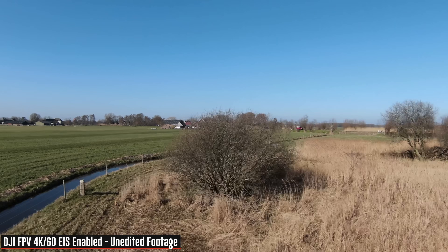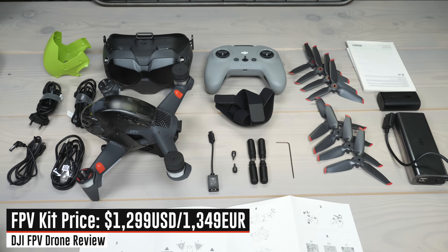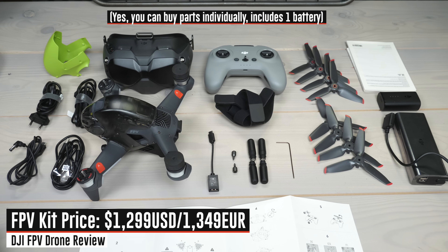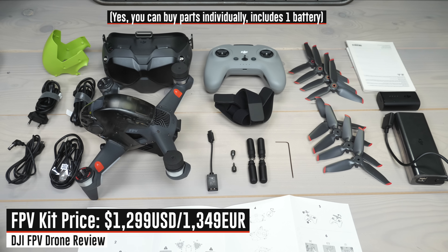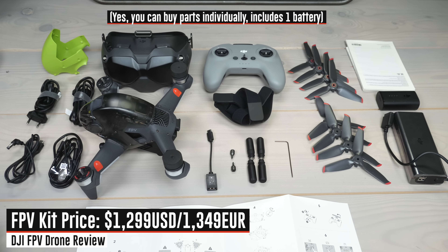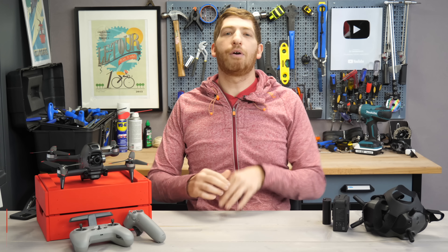That cinematic FPV market is really what I'm going to focus the majority of this review on, as opposed to acrobatic flying. The kit comes with three core parts: the drone itself, the goggles, and the controller. The motion controller is not part of the stock kit — that's extra. Within the kit you also have the drone battery and the goggle battery.